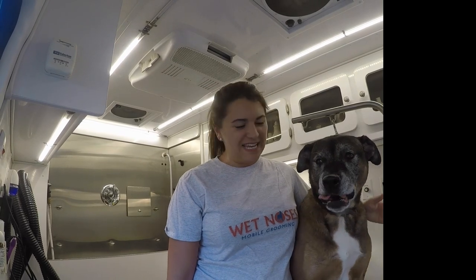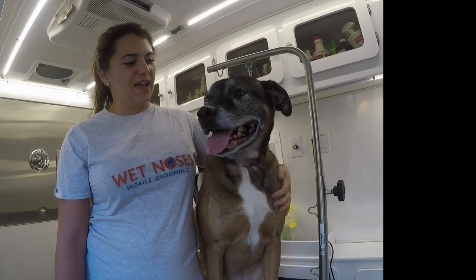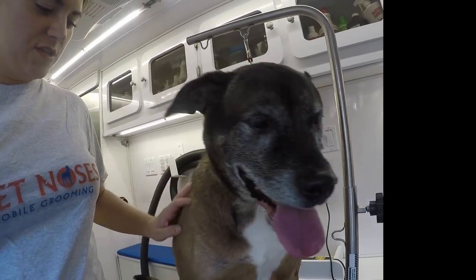Hi there! I'm Jessica with Wet Noses Mobile Grooming. This is Ink. We're going to show you today how to do nails, trim them.